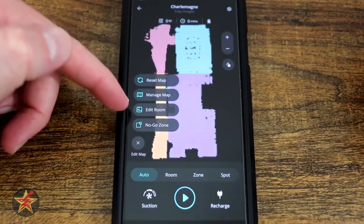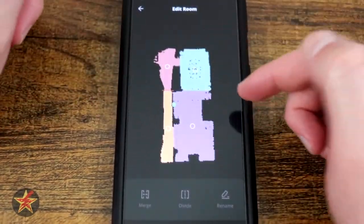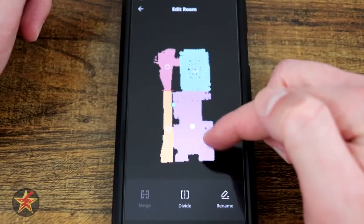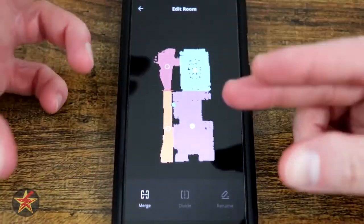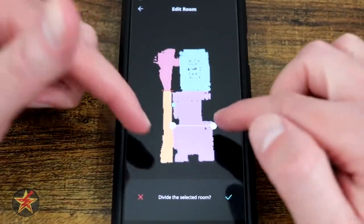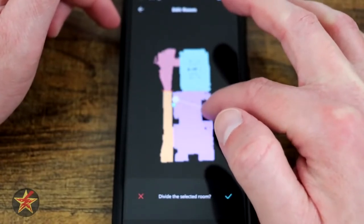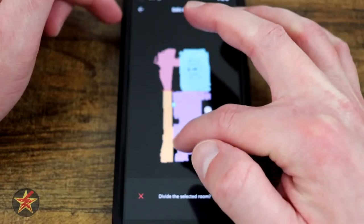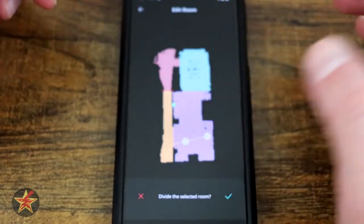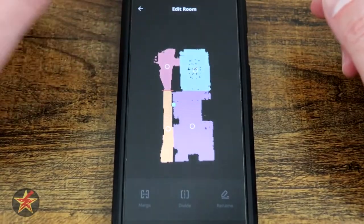Coming back to Edit Map, you have Edit Room. These are predefined rooms that were created and shaded different colors. If I select a room, I can rename it or I can divide it. Or if I select two rooms, I can merge them together. Selecting divide gives you a handle which you plunk down where you want to divide the room — you don't actually need to have it touch a corner. I like the room divider, though it is a little less sensitive than some other RoboVacs I've tried.